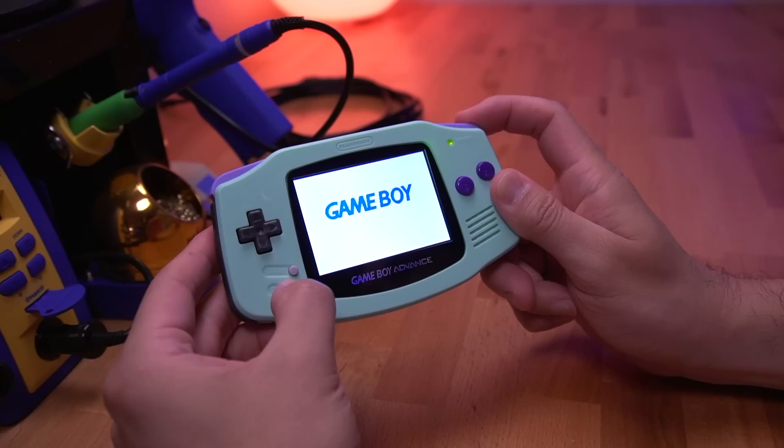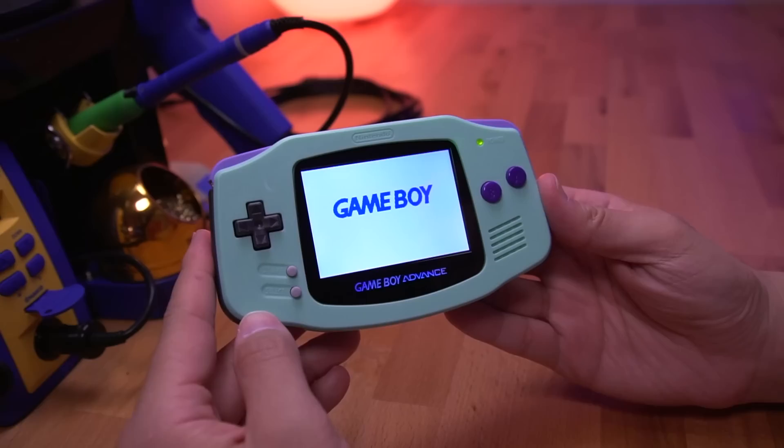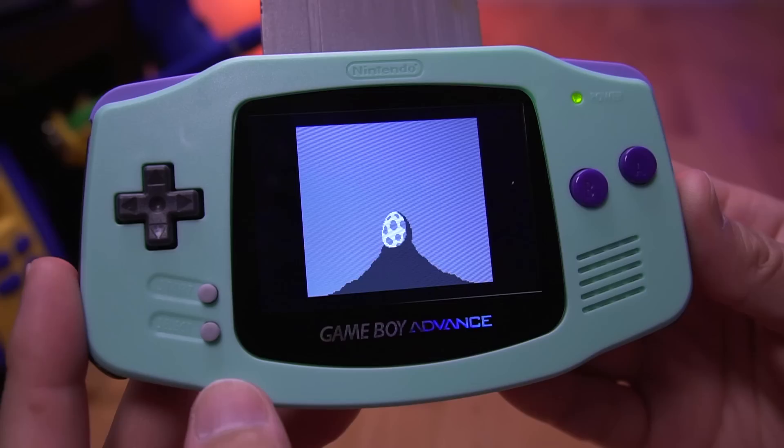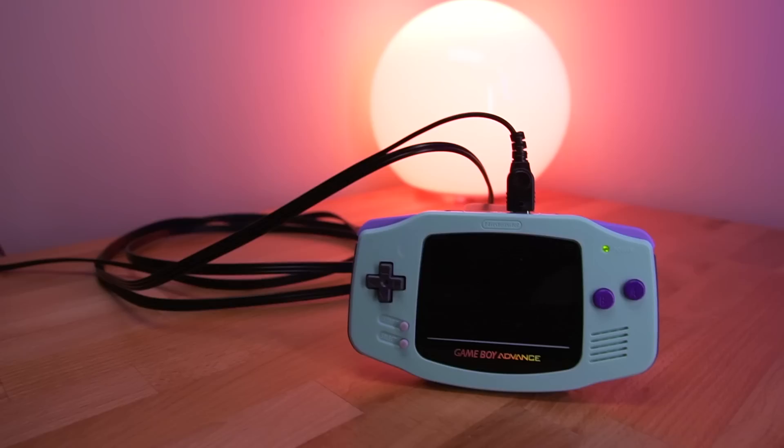Let's start by going over the IPS portion first. Like most kits, this has brightness control, which can either be operated by holding the select button and then tapping the L and R triggers, or you can utilize the touch sensor. There appears to be 9 levels of brightness in total. By tapping the color palette sensor, you can run through the various integrated palettes. I don't find this feature particularly useful, but I'm assuming this is primarily intended for playing original black and white Game Boy games.